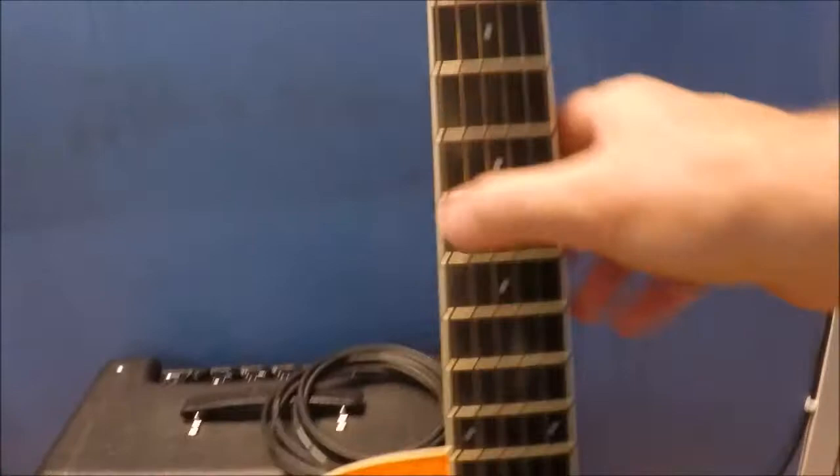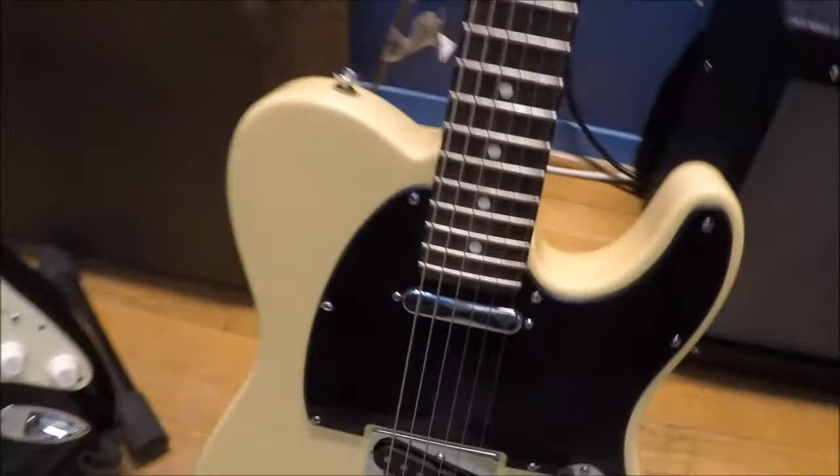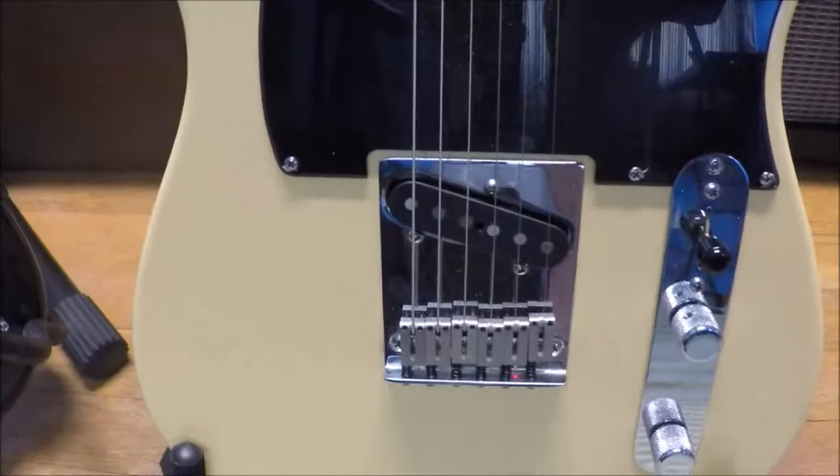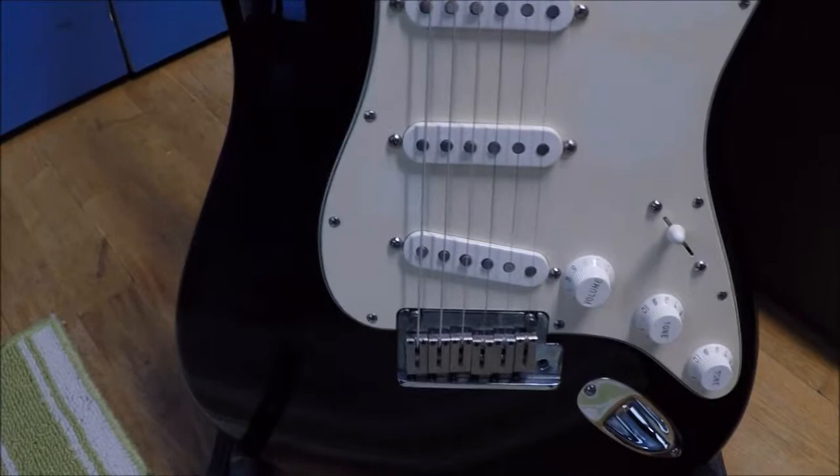Since the string is stretched between those two points, when you pluck it, it vibrates. Notice that the bridge on the Stratocaster and Telecaster are a little bit different — the nut's pretty much identical, but the bridges are a little bit different. These allow for adjustments forward and backwards to account for the gauge of the strings. Many guitarists have different preferences about what gauge strings they like to use.